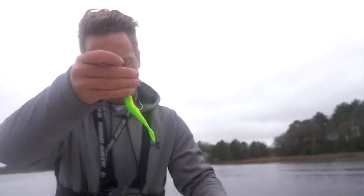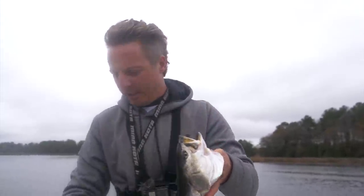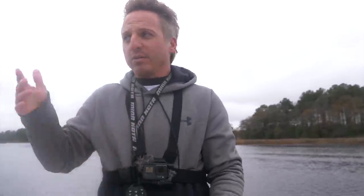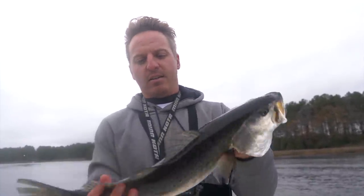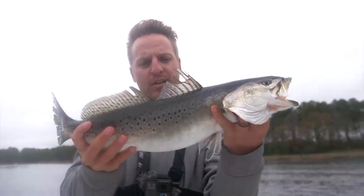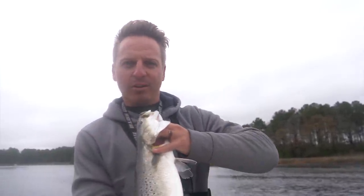This Berkeley Gulp little gudgeon-type style — these trout right here in the wintertime start feeding on little minnows and gudgeons. It was literally just dead sticking: I cast it out and I was adjusting my drag and adjusting the trolling motor and pulled this fat one out. So anyway y'all, 21 inch trout — that's what wintertime trout fishing is all about.